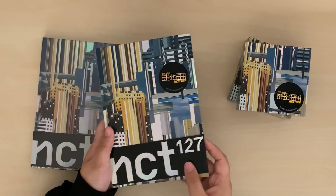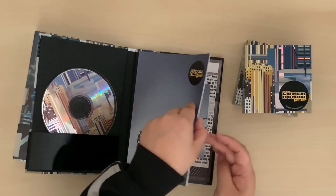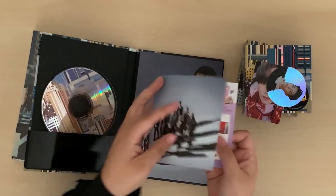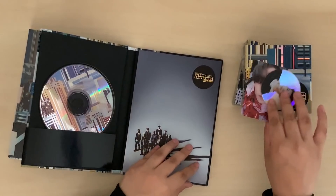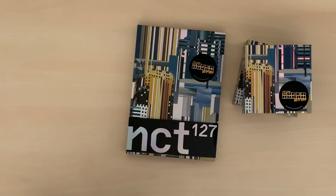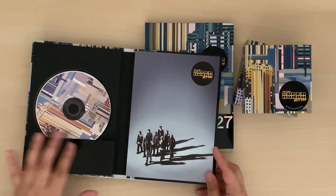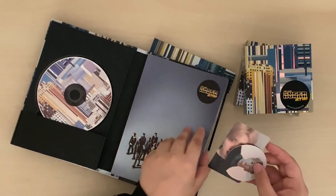The ones I opened previously were from an American company and this is the Korean one — the Korean one has this strip on the front but the American one doesn't; everything else is the same. I got Hyuck and Johnny. I'm actually cursed — I got Hyuck in the last one and I also got like three of these Johnny ones. It comes with a little insert, and there's no folded poster in the Korean version. I have so many Johnny photo cards. Jeno and Mark!